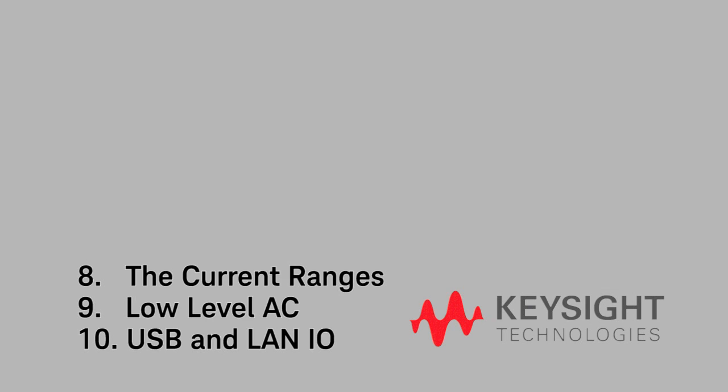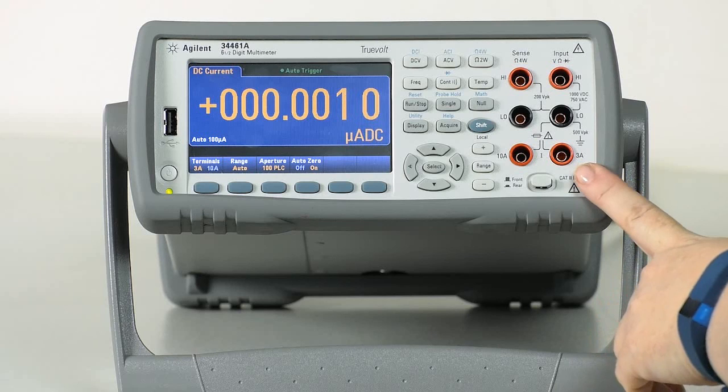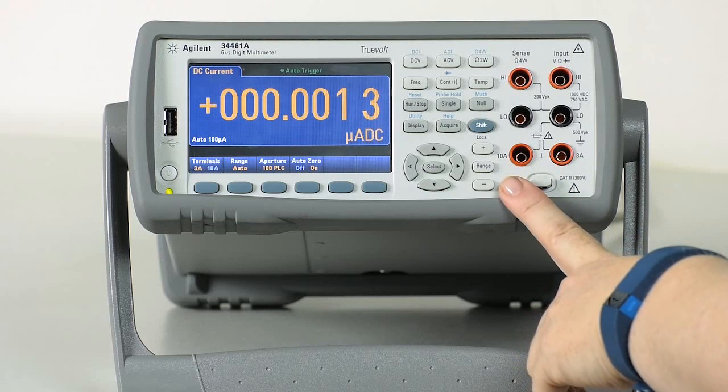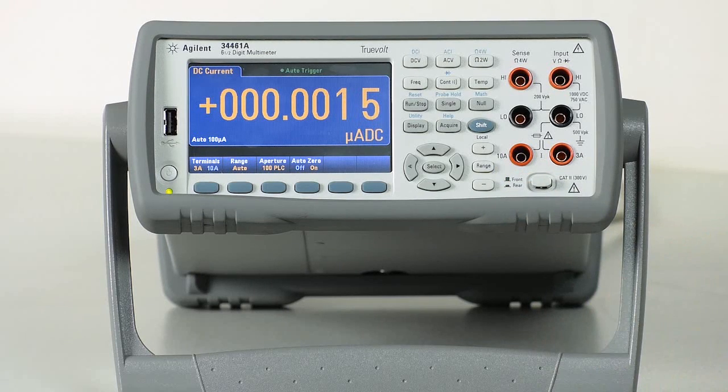Number 8 is the current ranges. I wear one of those fitness activity trackers, and I only have to recharge it every three days or so. It gets its long battery life by utilizing a sleep mode, then switching into active mode when I'm interacting with it. The 34461A has the low current ranges for measuring the smaller signals during sleep mode, as well as a 10-amp range to measure the higher signals. Another bonus of the 10-amp range is that it has a lower burden voltage for more accurate measurements.